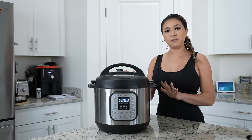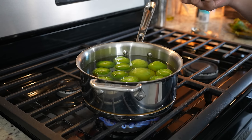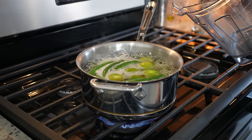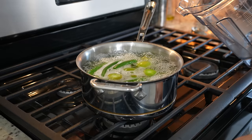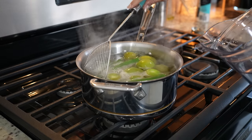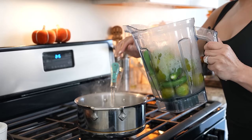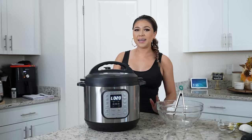Once our meat is done, we're going to allow it to sit for 20 minutes. While we wait, we're going to bring to a boil 15 tomatillos and five chiles serranos. Once our chiles and tomatillos come to a boil, we're going to turn it off and transfer them to our blender cup, and then we can get ready to make our sauce.